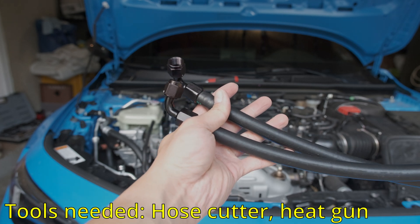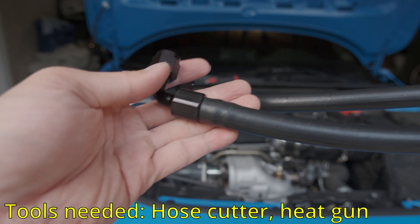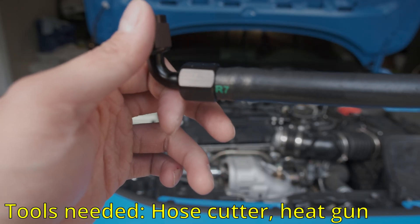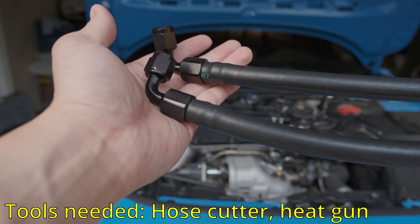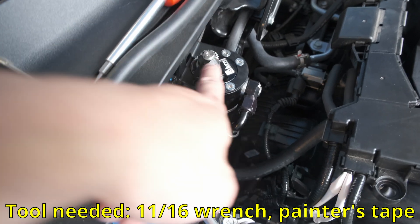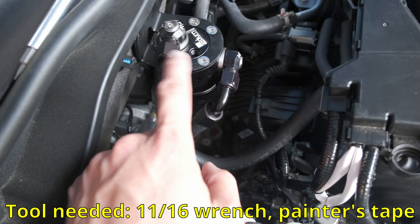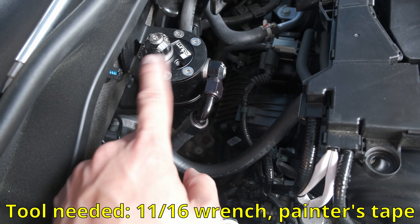The kit came with a single two-foot hose that I cut into two equal length pieces. I got the fittings on by using a heat gun on the hose and then using my hands to push them on — make sure they are as tight as possible to ensure a snug fit. The top port goes into the valve cover and the bottom one goes into the bottom port — simple enough. Now just tighten these with an 11/16 wrench. I'm going to use painter's tape so it doesn't scratch the fittings.